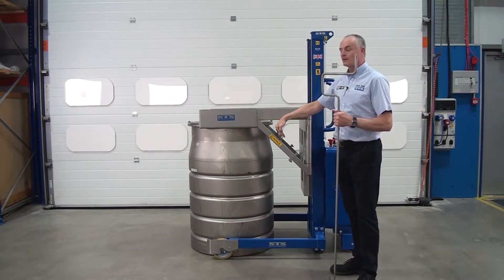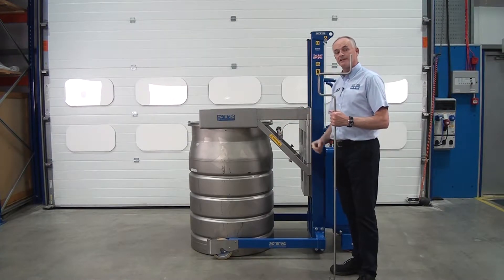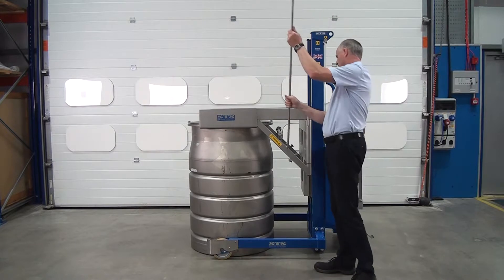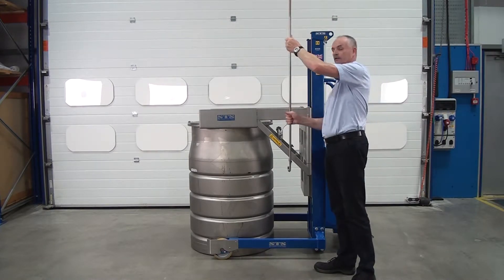If you turn this vertically, it makes it difficult to undo the handle at height. So to connect it, you simply hook in, turn away, and disconnect.